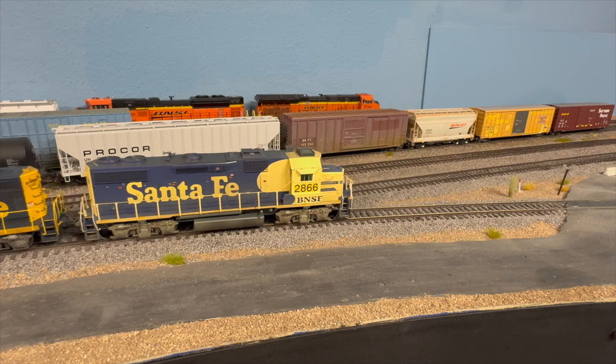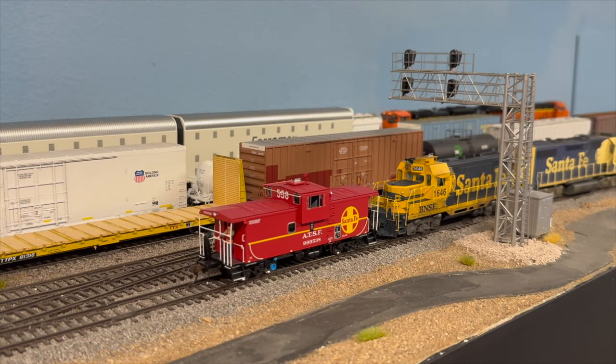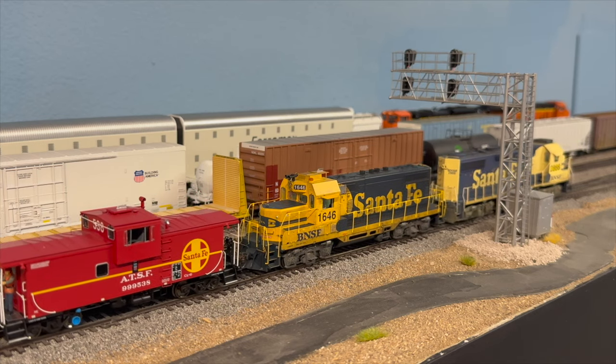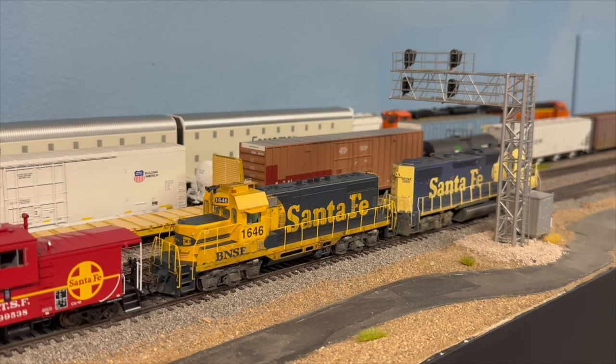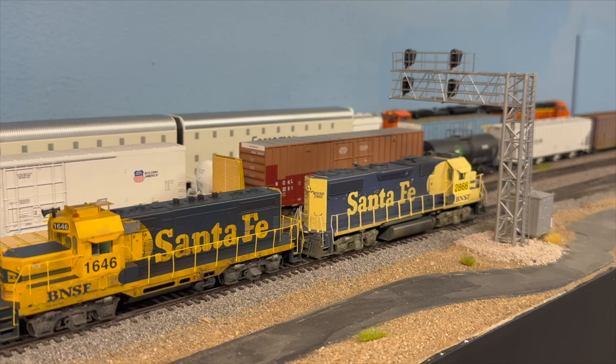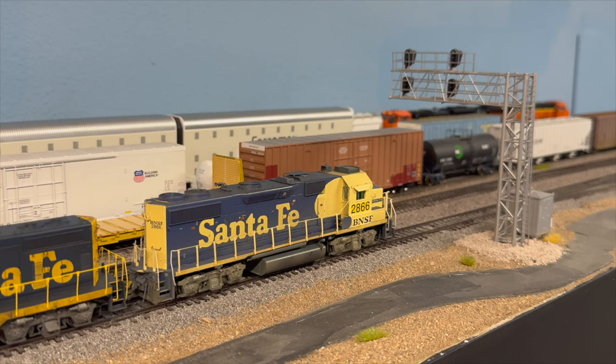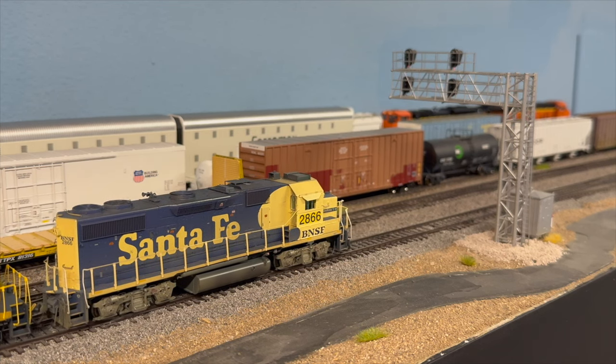We're backing out — there's the shoving platform. We got our crew member all set up there. We cleared the switch and now we're going to go ahead and move ahead, and off we go.